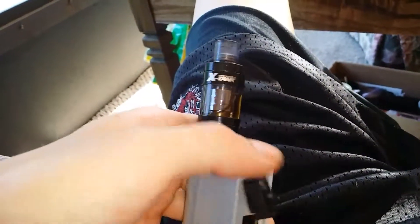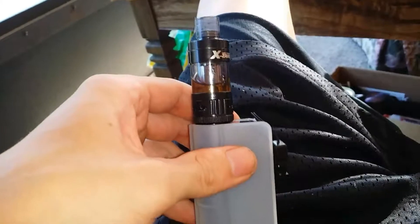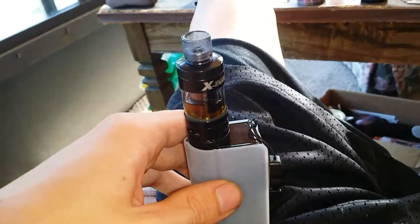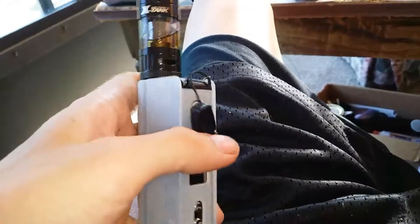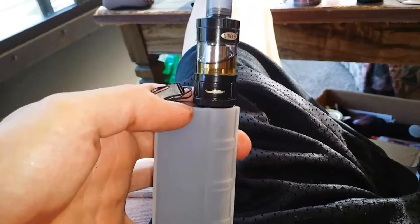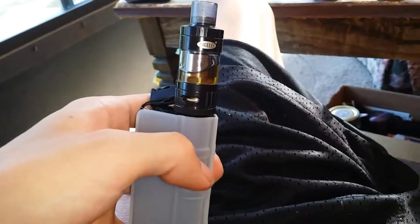I highly recommend this product, especially if you can get it for the pricing I did — 12 to 13 bucks a bottle is an amazing price for very good juice. It's not overpowering, it doesn't get overwhelming over time. I've been vaping on it for about a week like I said.